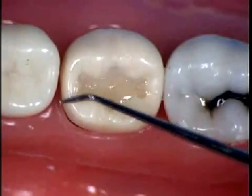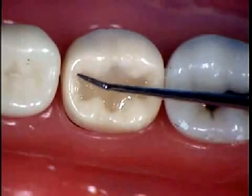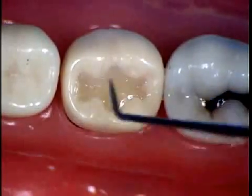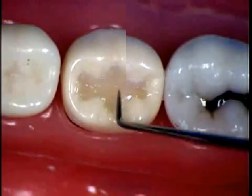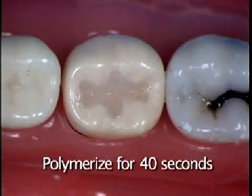On the last layer, you want to shape with your instrument and take your time on the placement of your anatomy before you polymerize with the light. This is going to minimize the time of finishing. After the placement of the anatomy, you want to polymerize for 40 seconds.